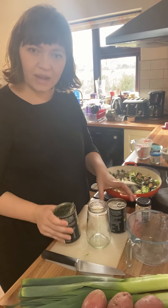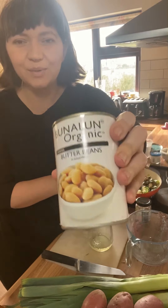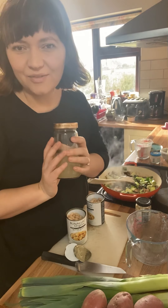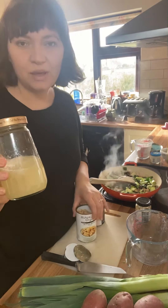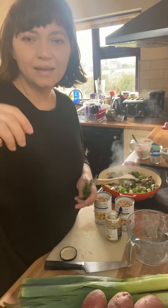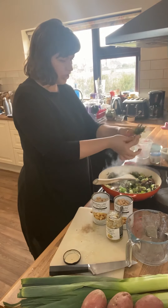I'm going to drain the aquafaba from two tins of butter beans. That aquafaba is a really useful ingredient for making vegan mayonnaise and vegan cakes — if you want to see the vegan mayonnaise recipe, it's just a few posts back, so I'm going to keep that in the fridge and use it up within three days. Leeks and thyme are a match made in heaven, so I'm just going to put in a load of this fresh thyme.